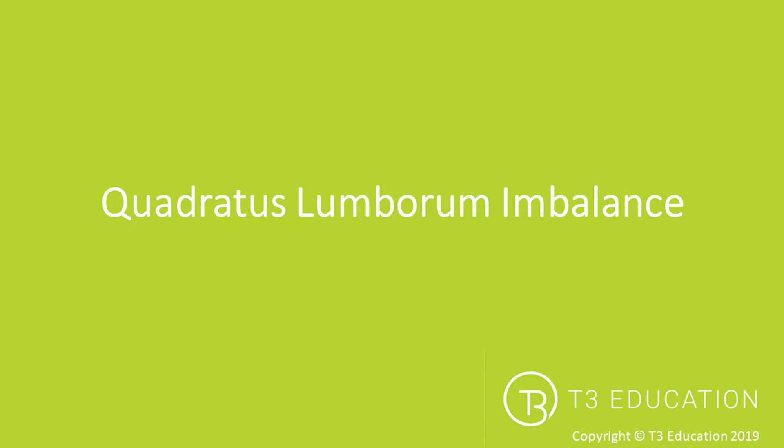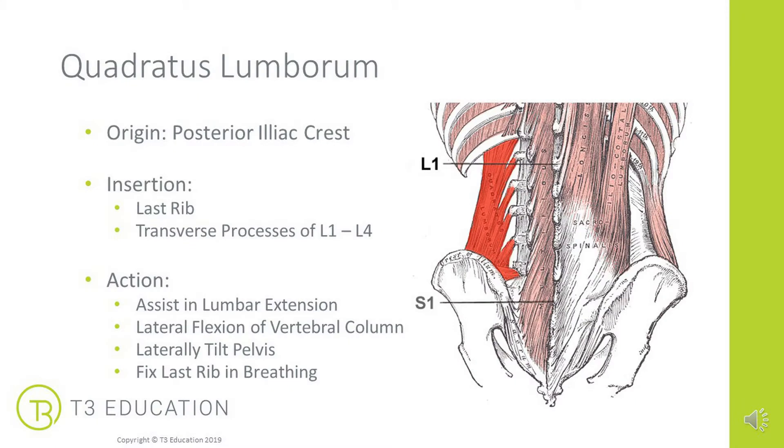A taping for quadratus lumborum imbalance. First things first, where is the QL or the quadratus lumborum? It originates on the posterior iliac crest at the back of the pelvis. It then inserts into the spine at the transverse processes of L1 to L4 and into the last rib, creating this square, four-sided muscle.